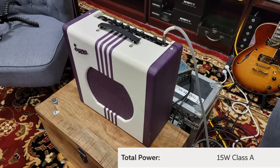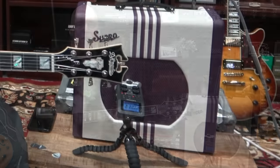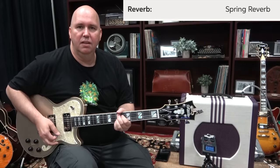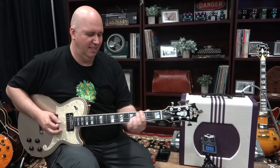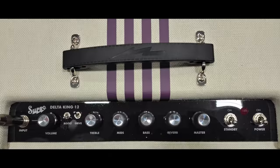You have 15 watts, which means at moderate volumes you'll stay clean and of course you'll start breaking up. I'm running the Zoom H4 so nothing fancy here. The internal reverb is on a spring — no digital. I have the controls set up so that basically it's almost flat, though I keep wanting to push the treble just a little bit.